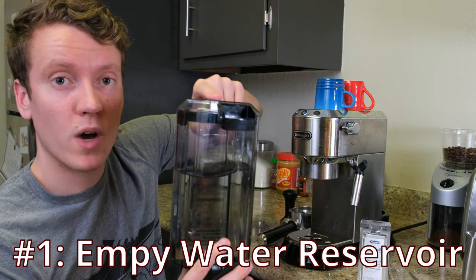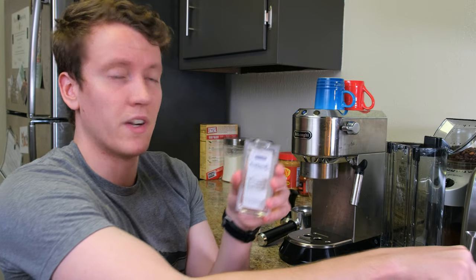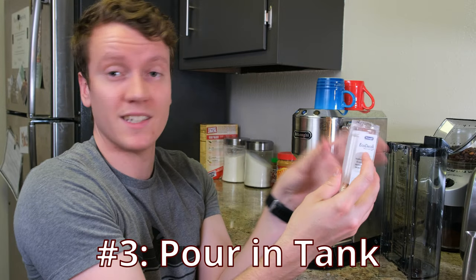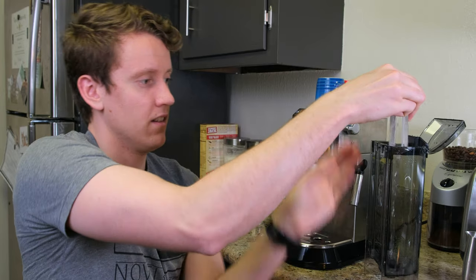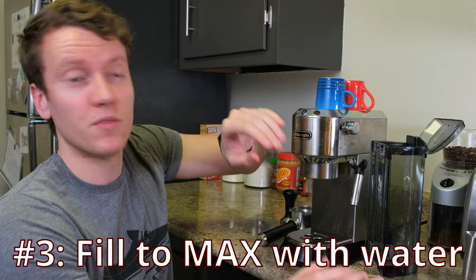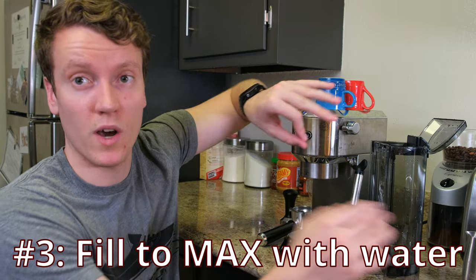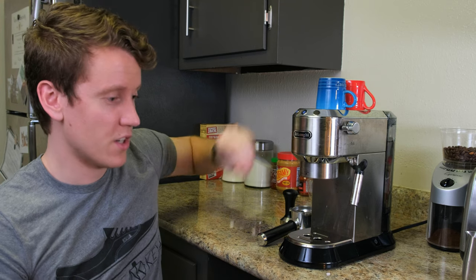First, empty the water reservoir. Use scissors to open the top of the solution packet, and carefully pour the entire contents into the tank. To dilute it properly, fill the tank all the way to the max fill line with water. Then replace the tank on the back until it's secure.